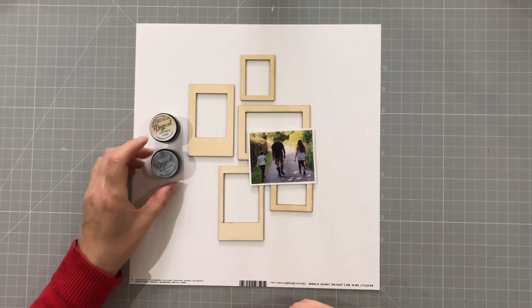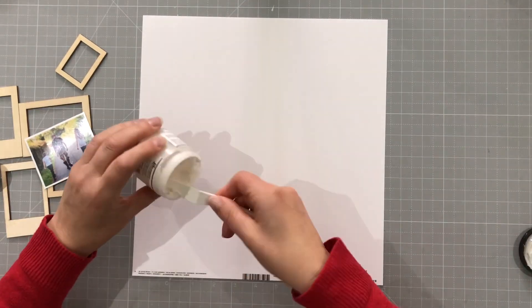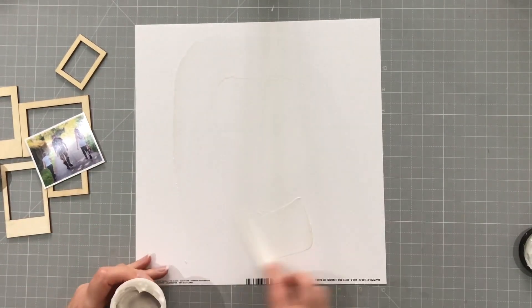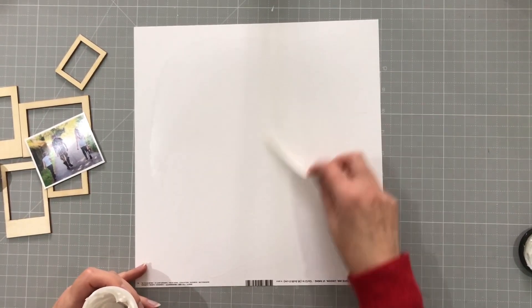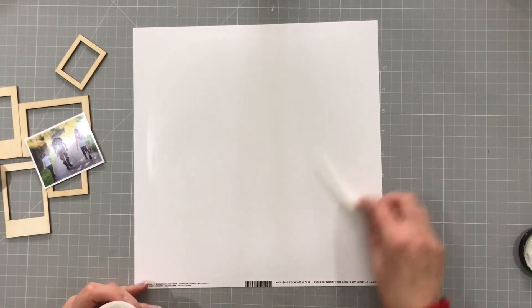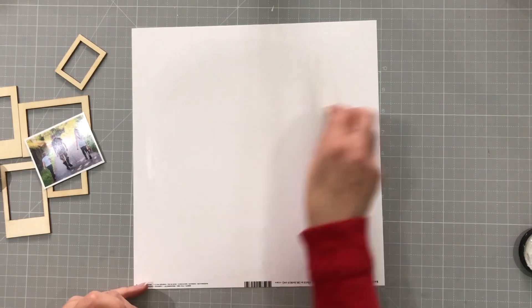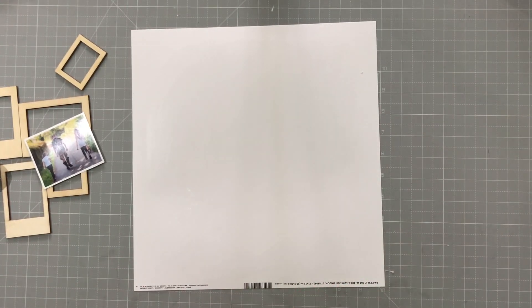I start off with a piece of white thick cardstock, and I'm going to coat it in clear gesso. I'm going to use some water with some magicals, so I just want to protect the paper so that it doesn't fall apart. I do that and put that aside to dry for a minute.